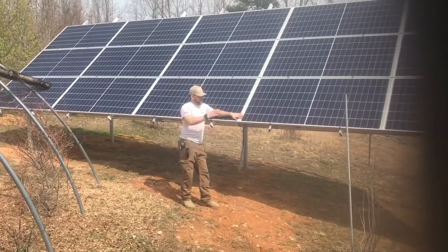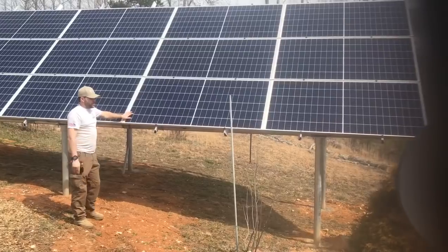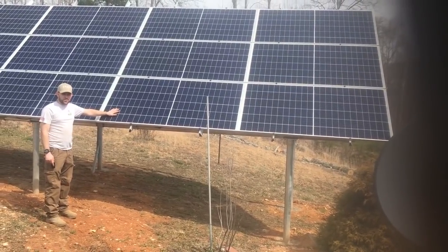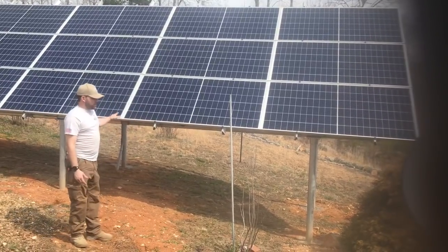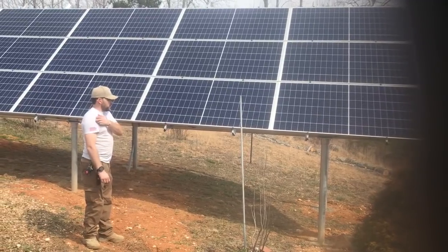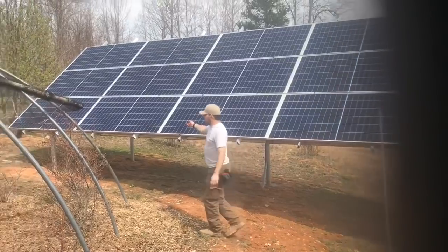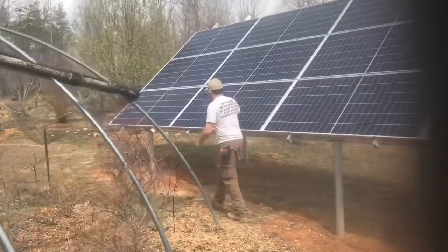This system is broke up into four different arrays — all three-inch pipe. The wind has already been up to like 70 miles an hour up here due to storms, so the structural integrity is definitely something you want to hold on to. This is built with IronRidge.